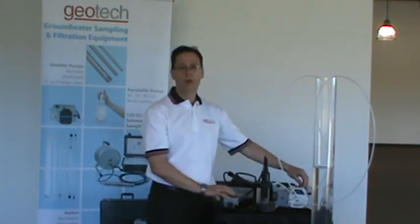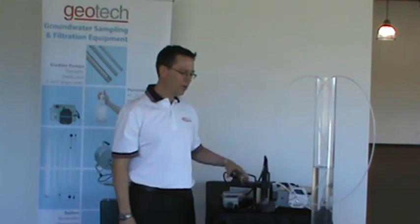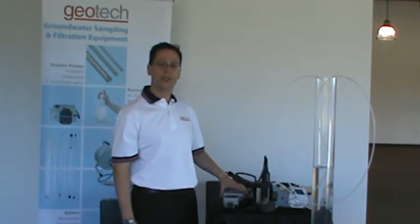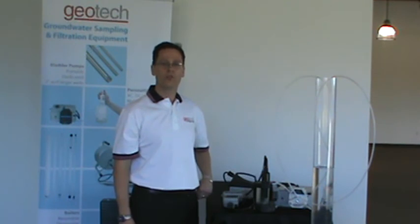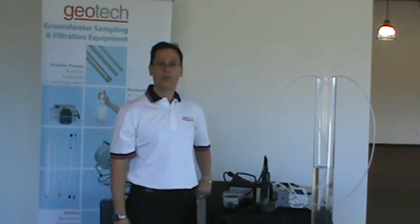That's a brief overview on why you'd use water quality instrumentation to get a good quality representative sample, versus just removing a large amount of water and having to treat that as waste. Thanks for paying attention to us today on all these videos. We hope it was helpful, and we look forward to working with you in the future. Take care.